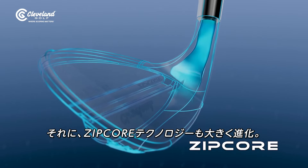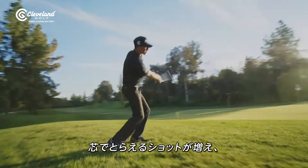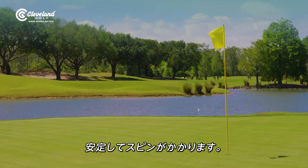There's a totally upgraded Zipcor, which repositions even more mass than last generation, so more of your shots connect right on the sweet spot for consistent spin.